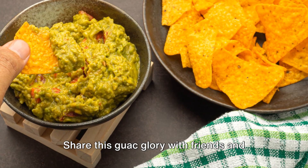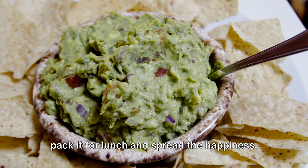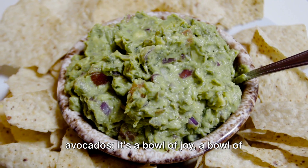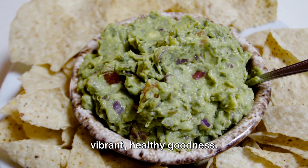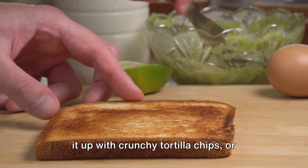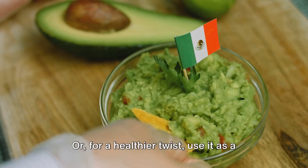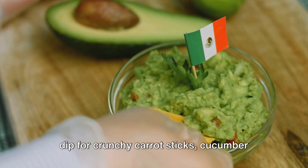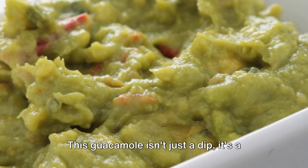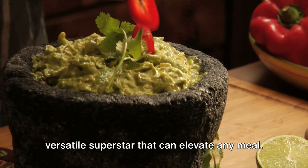Share this guac glory with friends and family, make it a solo fiesta treat, or pack it for lunch and spread the happiness. This isn't just a bowl of mashed avocados — it's a bowl of joy, a bowl of vibrant, healthy goodness that's ready to party. Scoop it up with crunchy tortilla chips, spread it onto warm toasted bread, or for a healthier twist, use it as a dip for crunchy carrot sticks, cucumber slices, or bell pepper wedges. This guacamole is a versatile superstar that can elevate any meal.